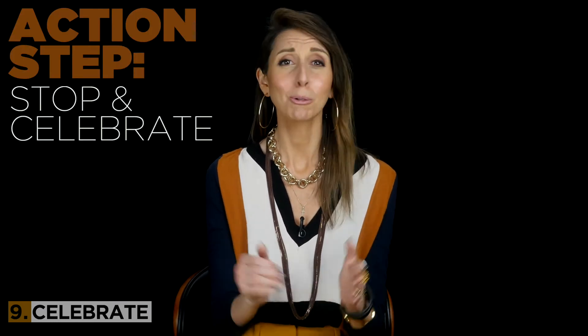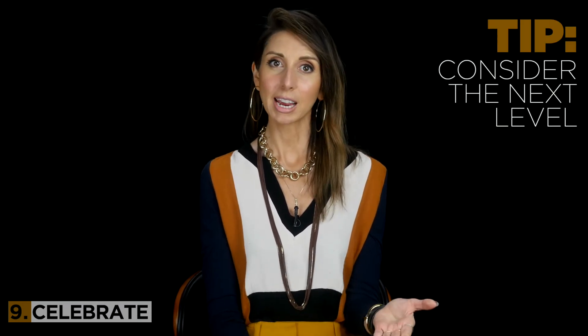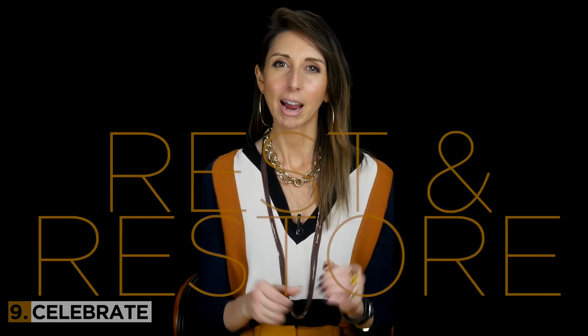We definitely don't want that for you. So stop and celebrate — you so deserve it. Take the time to bask in your amazing accomplishment. You have successfully brought a big creative project into the world, and that is absolutely remarkable and something to be honored. This is the step where you can share it with others if you'd like. Really take the time to enjoy all the work that you've completed. Once you've sufficiently honored your finished project, consider taking it to the next level or picking your next 12-month project — but make sure you take some time to really rest and restore so that you feel refreshed for what comes next.